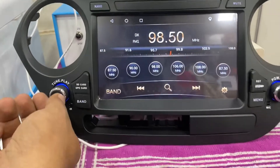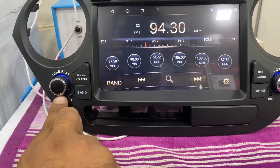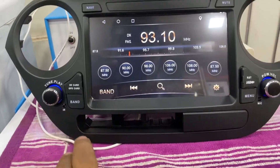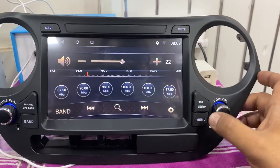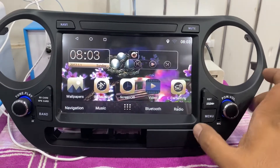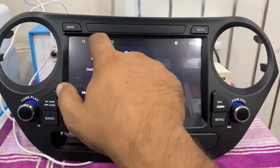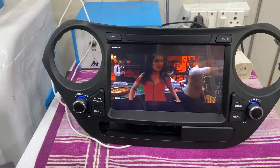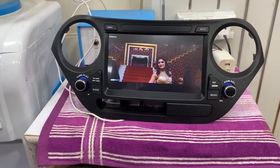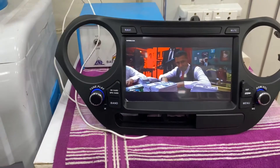You can see I can tune into any radio station by tuning it. You can see the picture clarity — this is a perfect fitting screen.